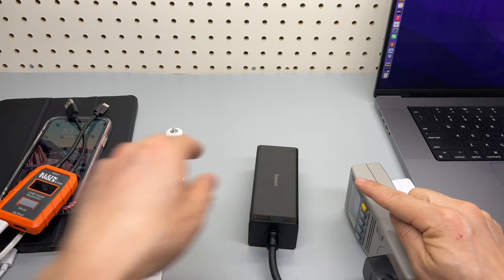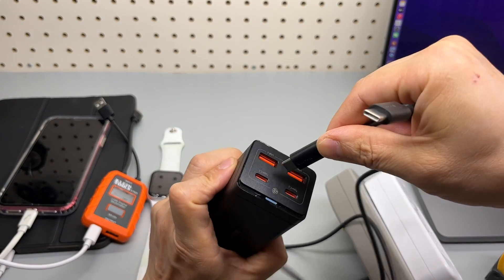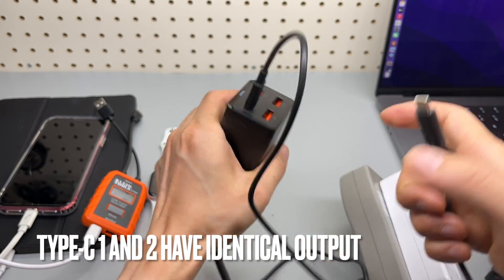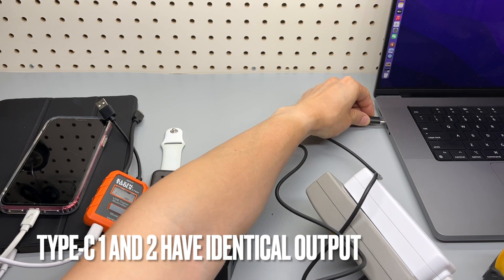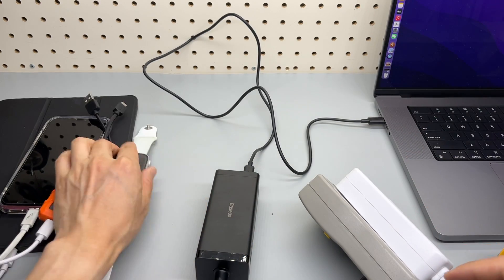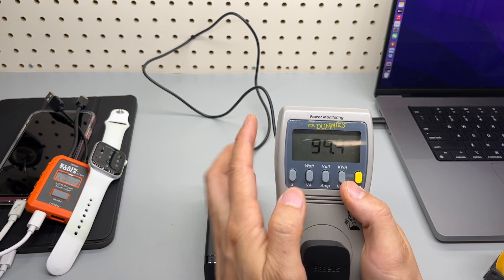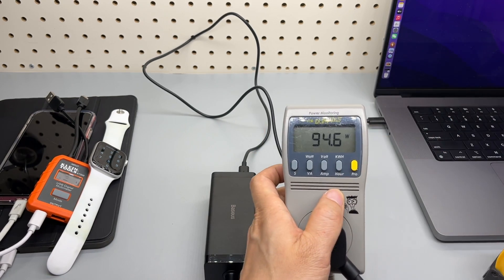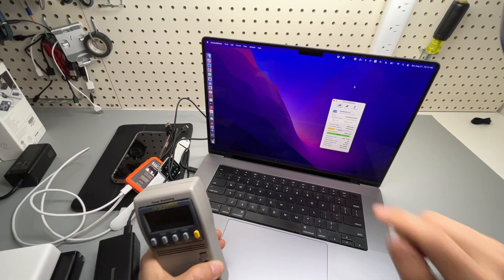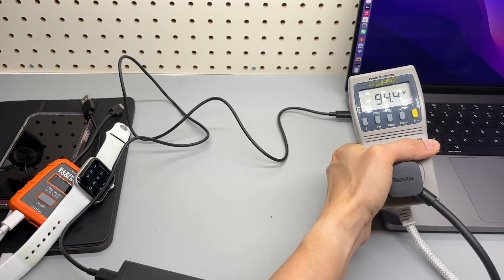Let's connect the MacBook Pro using the included USB Type-C cable plugged into the port marked Type-C1, Type-C2, USB-1, USB-2. Both chargers come with one USB-C to USB-C cable. As you can see, I'm switching to the watts display: 94.4 watts. That's what's being drawn by the MacBook Pro 16-inch, which is currently sitting at 24% battery. Now I'm going to connect additional devices.